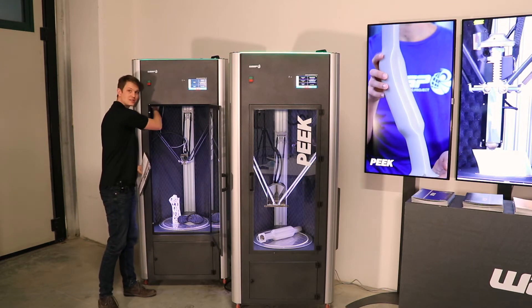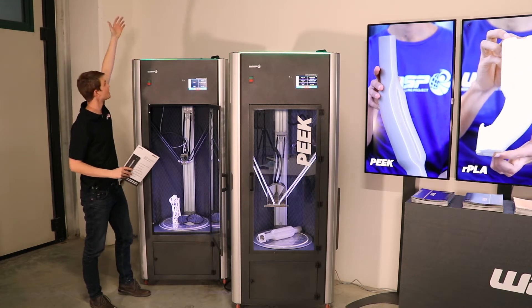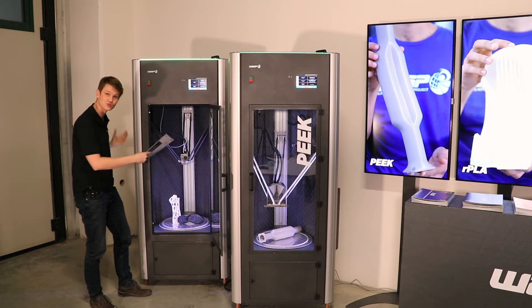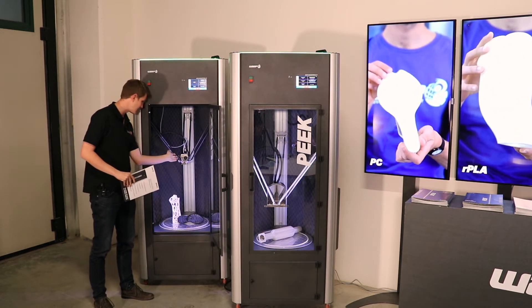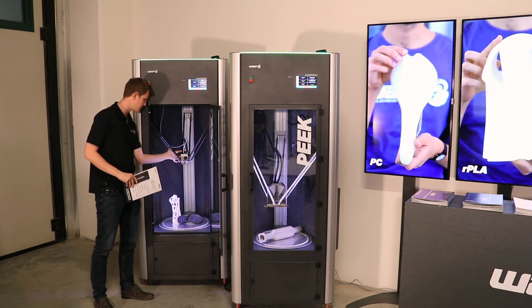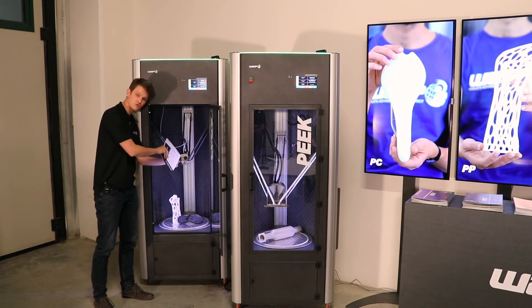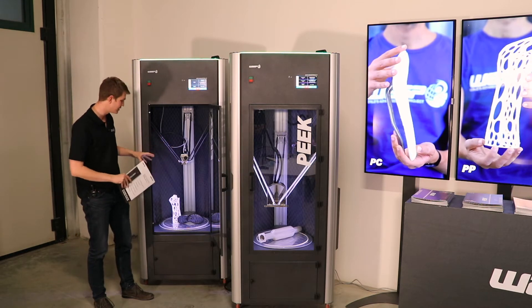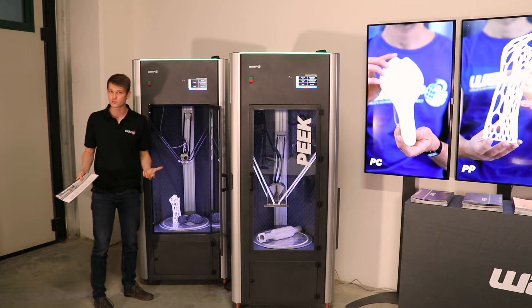The filament is either stored up here inside the machine, or there is a spool holder for on top of the machine if the spool is too big to fit inside the printer itself. The pressure of the gear wheels pulling the filament is adjustable with a tiny little screw right on the extruder itself, which actually makes the machine really good for other materials as well.